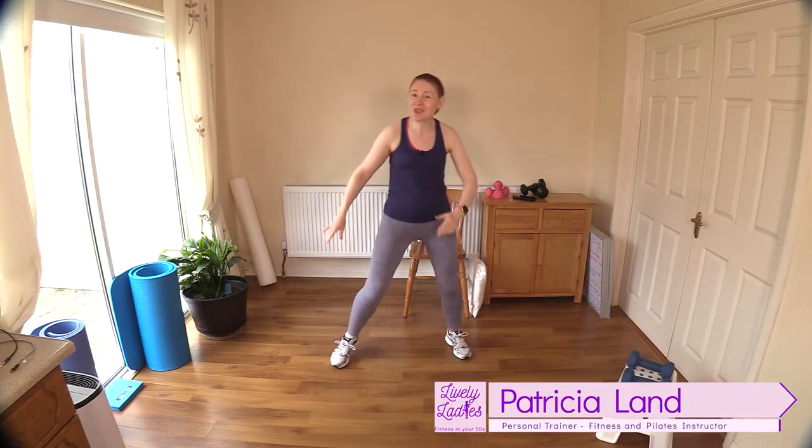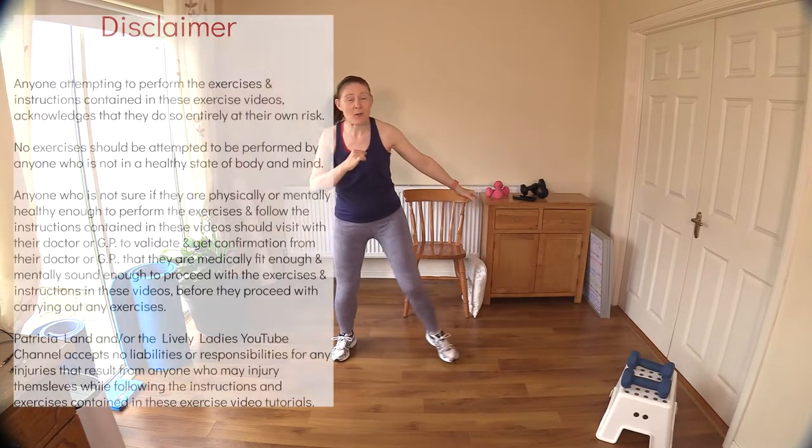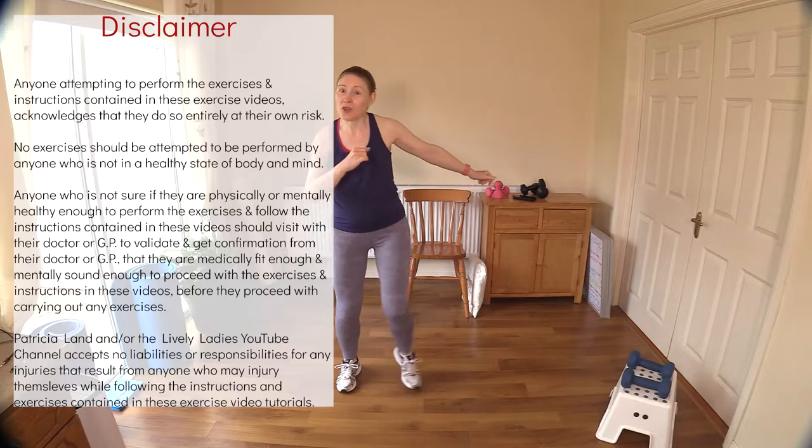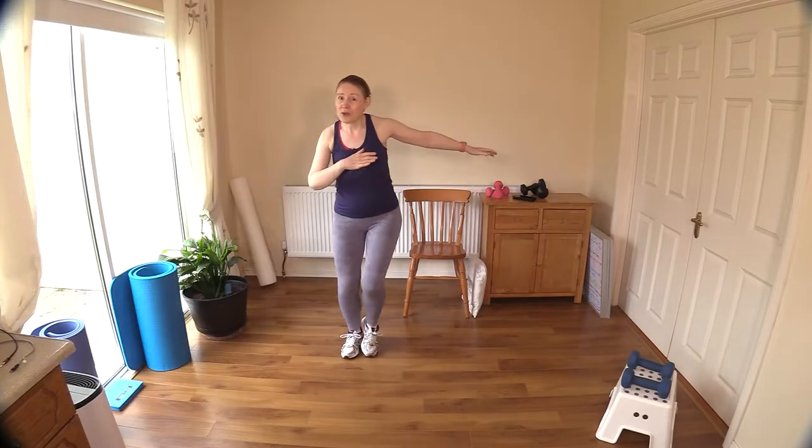Hello to all my lively ladies, you're very welcome back. My name is Trish and you're very welcome to my YouTube channel. Today I have for you a great low-impact strength and mobility workout. Let's get our bodies warmed up and I'll talk you through what's coming up with today's class.